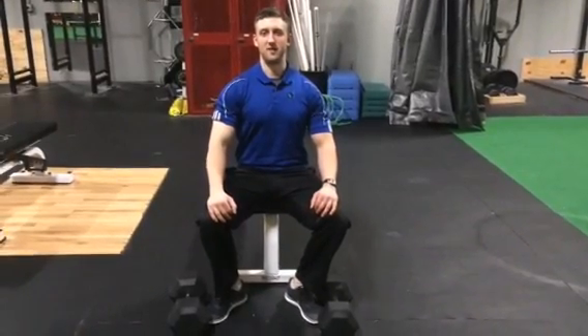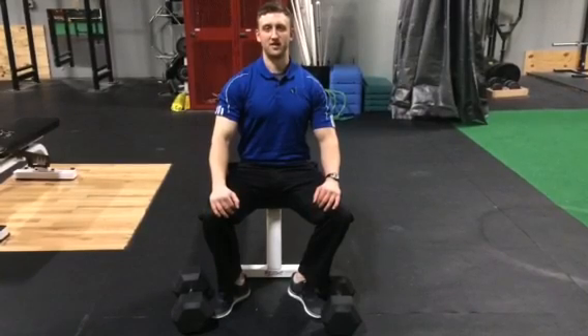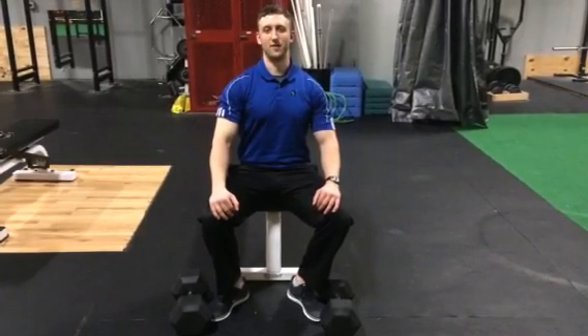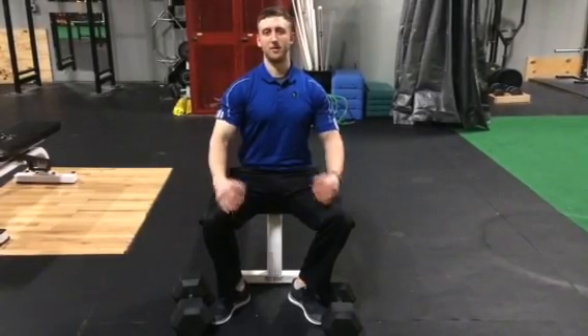We're talking about dumbbell bench press with intent. This is for guys who are looking to build muscle. It's a little bit different way to press to maximize the amount of tension that you place on your pecs.